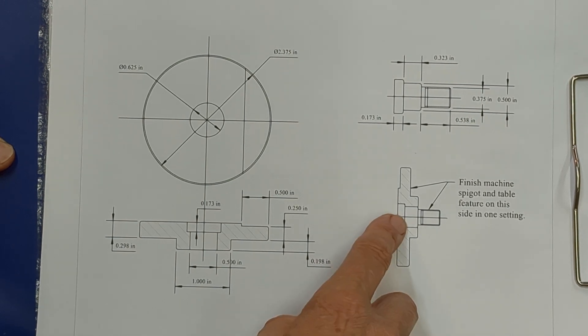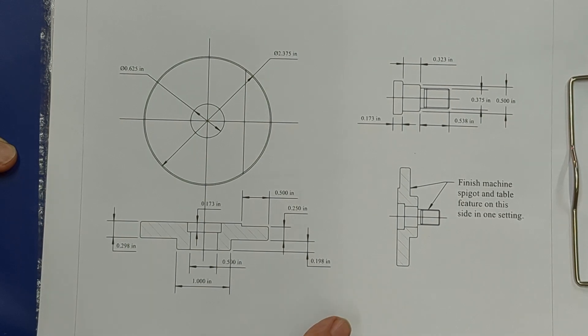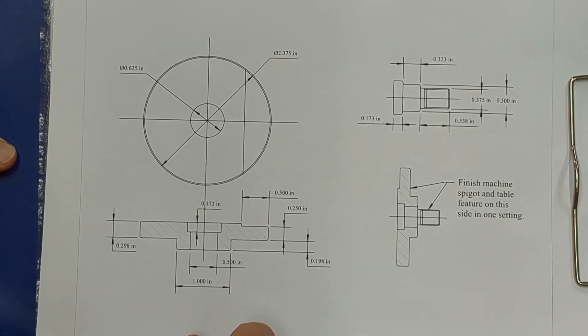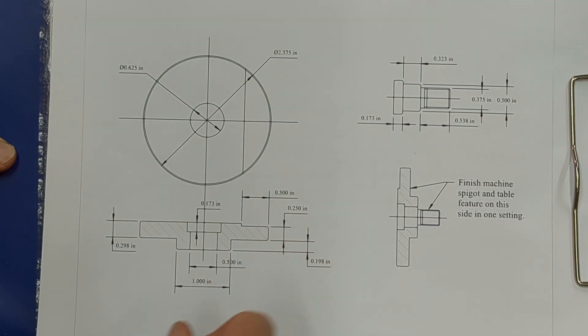I'm going to Loctite the central spigot in, but I need to think carefully about the order of manufacture. So what I'm going to do is to cut the blank, which is about half an inch thick, and part that off in the lathe. Before I do that I will form the recess and the bore. I'll also make the spigot and that will be Loctited in after I've parted this off.